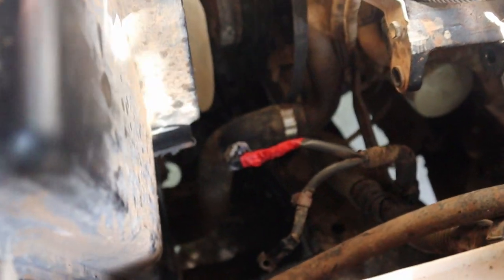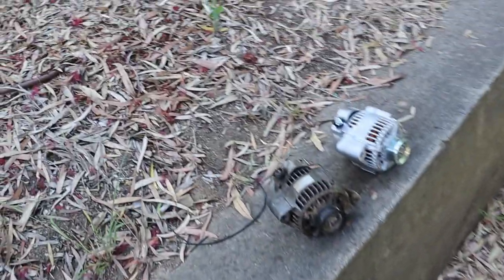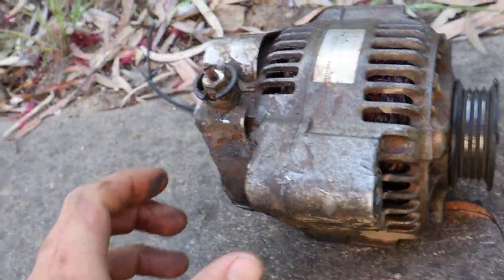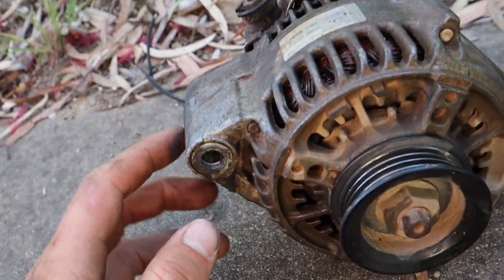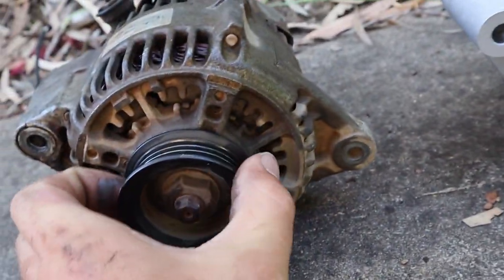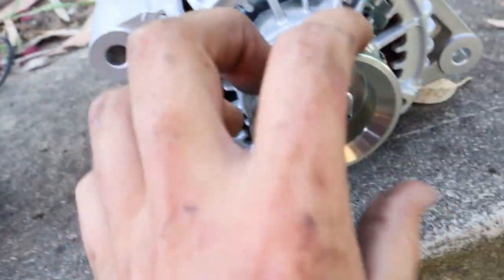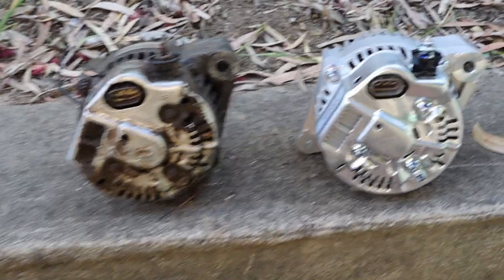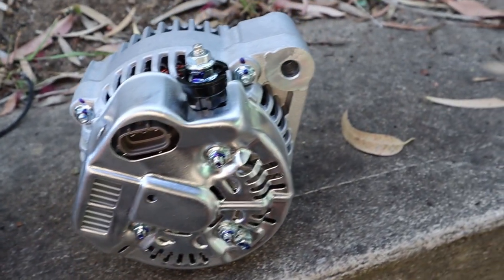We got it out fully and as you can see it's pretty open in there. Here's a side-by-side comparison — we think the old one is roughly four years or older. This is a Toyota one, and they look pretty much identical. The old one was silver on this part while the new one is black, but it's essentially the exact same unit. You can also see the plug I was talking about at the back. Now we're going to bolt the new one in.